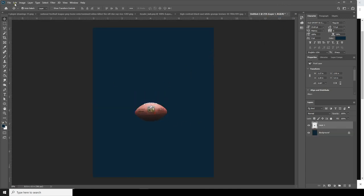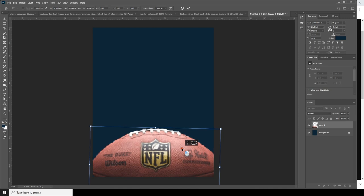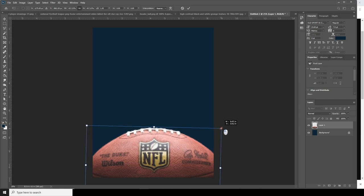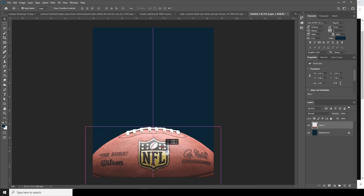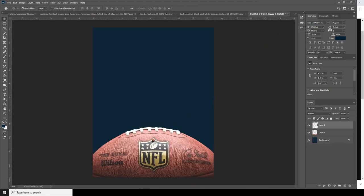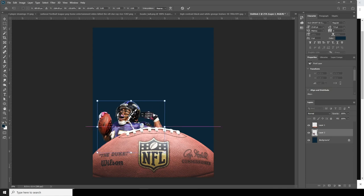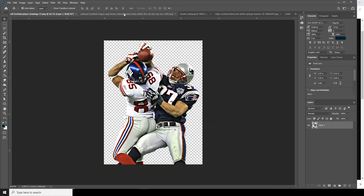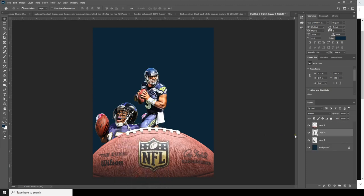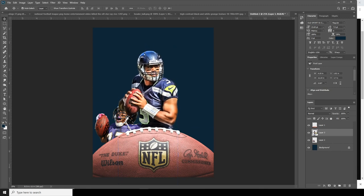Let's make it a little bigger — go to Edit, Free Transform, and scale it up. Something like this size. Now go to Edit, Free Transform again, let's drag another image and make it a little bigger too. Maybe something like this size — let's move it all the way to the bottom.